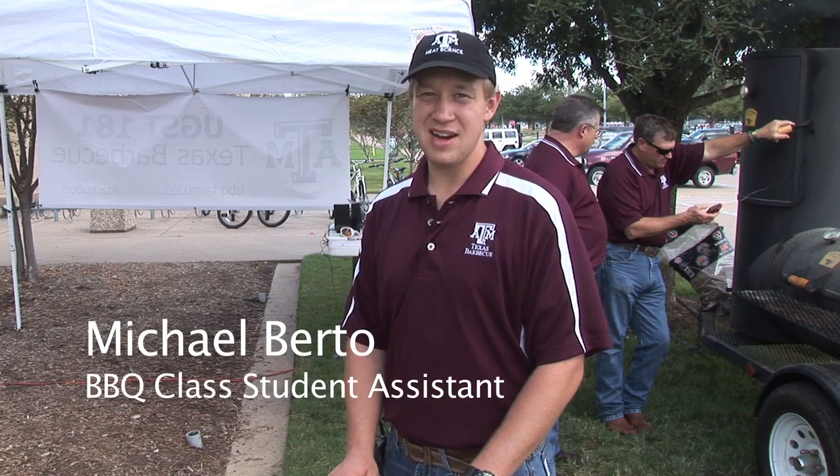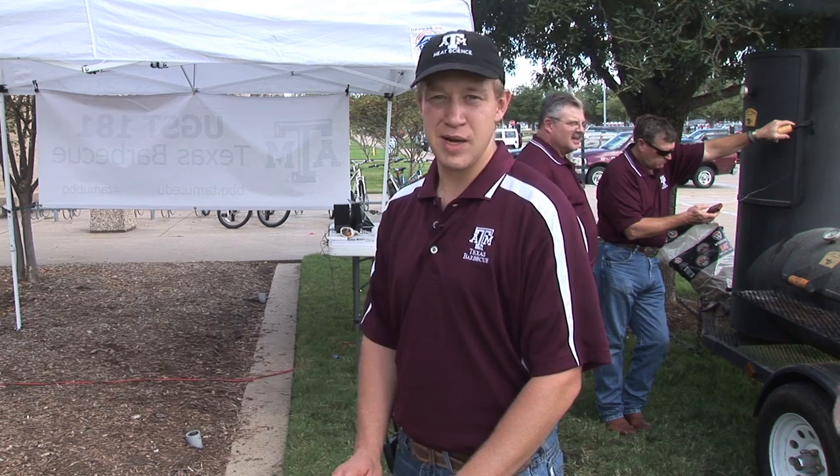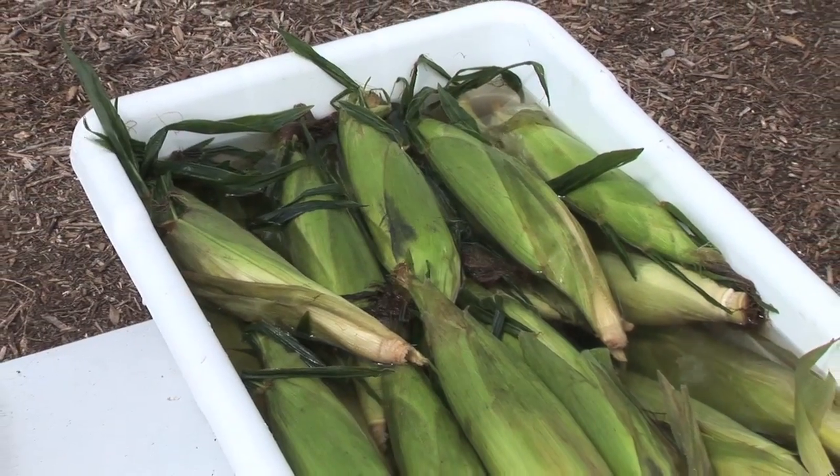Here is some corn on the cob. We've had it sitting on water for about three hours. You want to do a minimum of one hour to let the husk soak up some water, get it nice and moist so on the grill it doesn't burn.